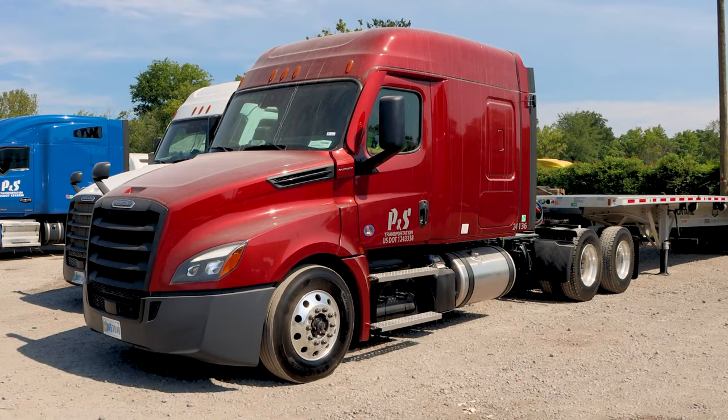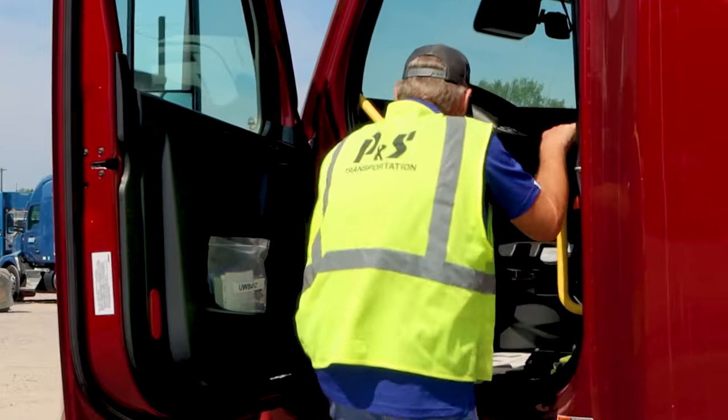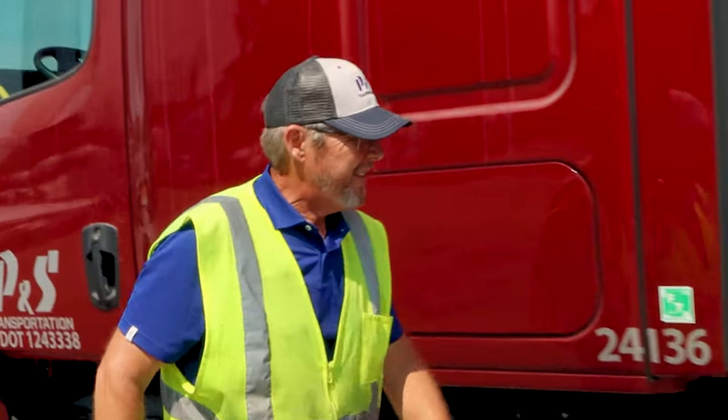The trailer should be disconnected and be at the appropriate height for the next driver to hook to. Make sure that you perform a post-trip inspection on this trailer and report through the drop trailer app.